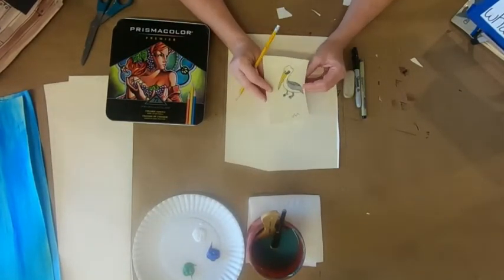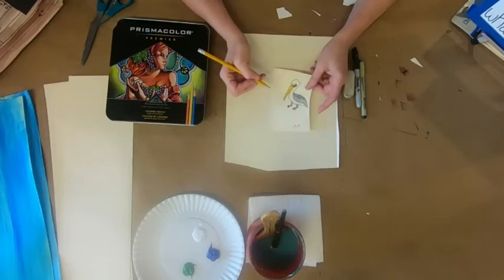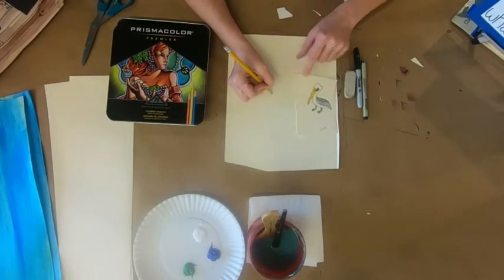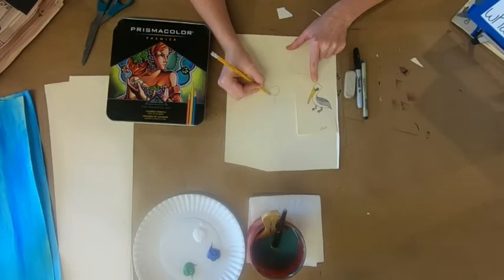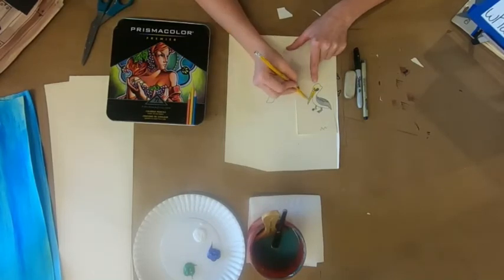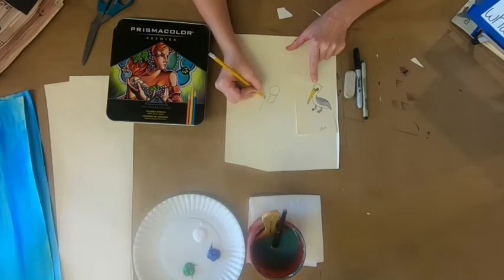We're going to draw this cute little pelican — he's so cute! As always, we're going to start with shapes. I'm gonna start with his head, drawing with a pencil but really dark so you can see it. The head is a circle, and then we've got this kind of rectangular shape for the neck, and I know where to put it because if I draw a line down it just continues on.